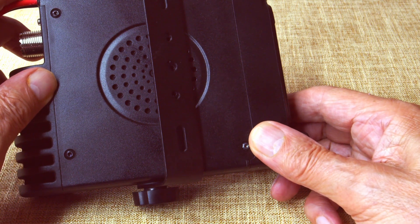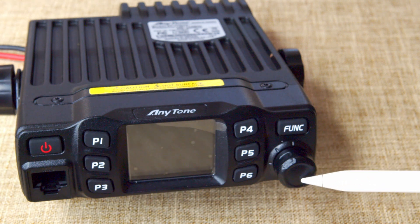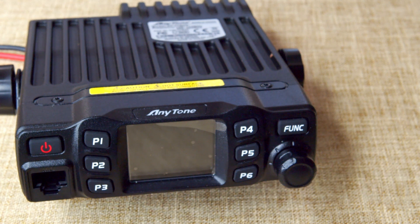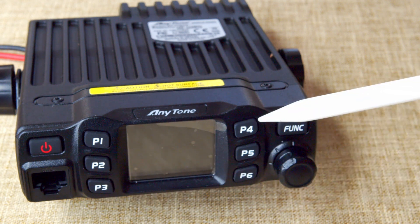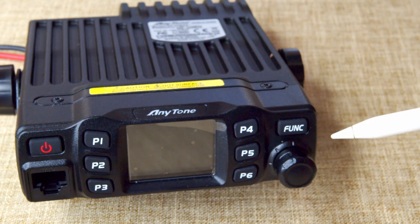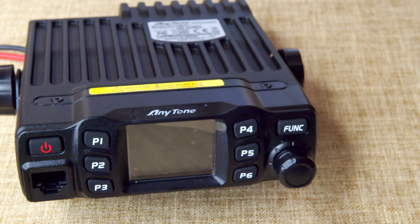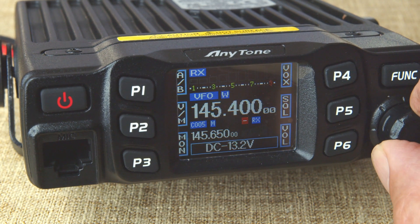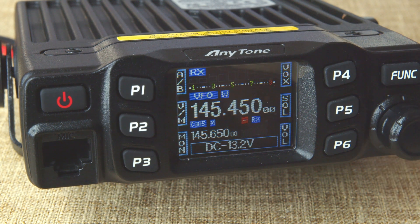Also included in the package is the mobile mounting bracket, which doubles as a desk stand. The loudspeaker is on the bottom of the casing. On the front, top left, we have the on/off power button, then the microphone modular socket, and then the multi-function control, which handles volume, band or channel selection, and various other functions. The six buttons — three each side — each have two function options. The main function button gives you access to all the programming inside the radio. The radio has 200 alphanumeric channels; channel steps and operational bandwidths can be selected from 25, 20, or 12.5 kHz. There's built-in CTCSS, DTMF tones, and a 1750 Hz tone burst option.